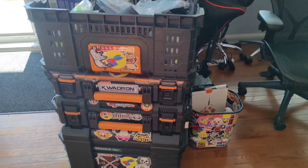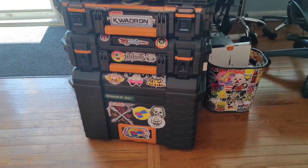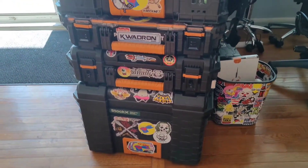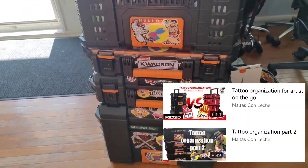So this is my normal setup — this is what I take with me when I'm driving to a location. But what do you take when you're going to check a bag?